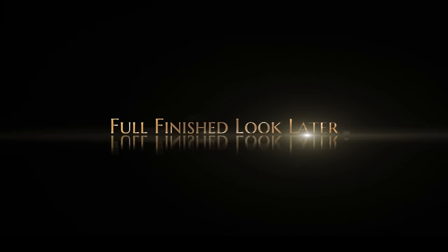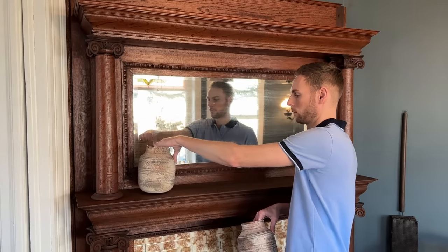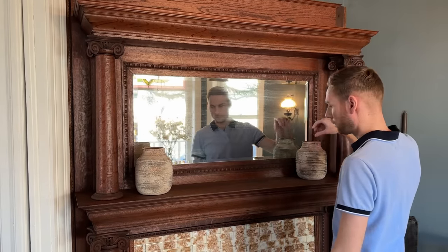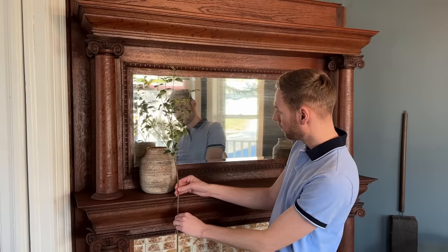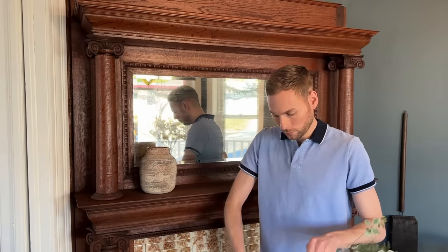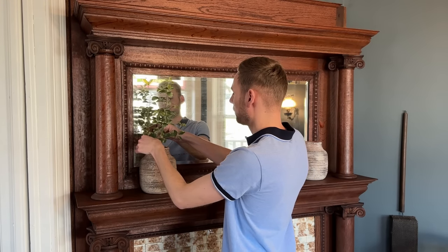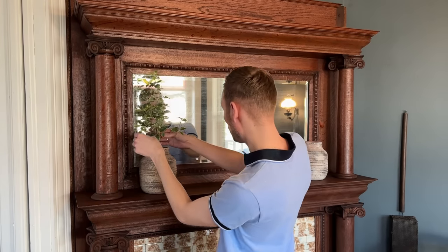I'll show you the full finished look later in the video, but next I'm going to start decorating the fireplace. These vases had such a warm, rustic look to them, and they had similar coloring to the fireplace tile. After measuring and pruning the excess away, I'm simply going to place the stem in the vase and bend the branches to look nice and full.